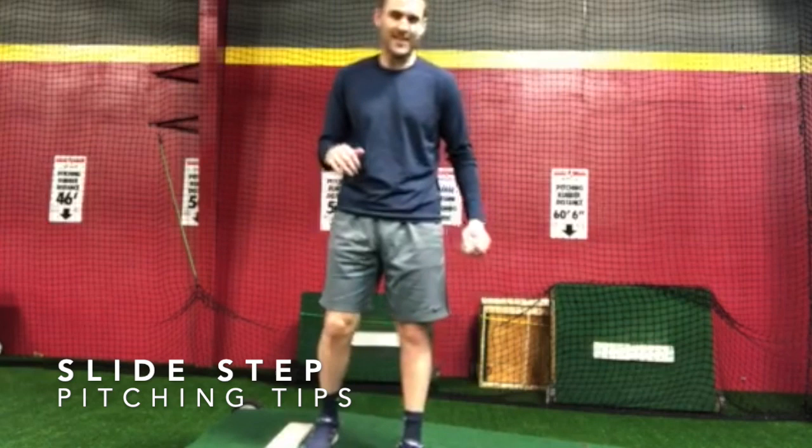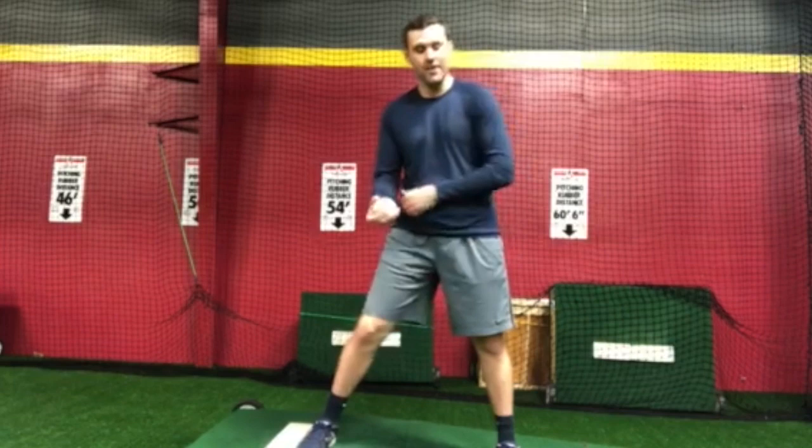Hey guys, it's Neil again with Big League Tips, and today we're going to talk about the slide step, or a version of the slide step from the stretch.